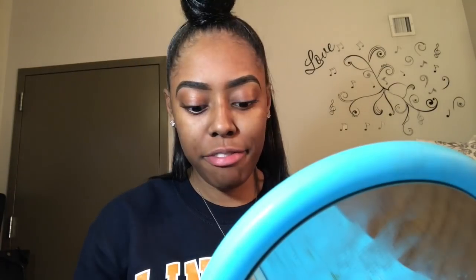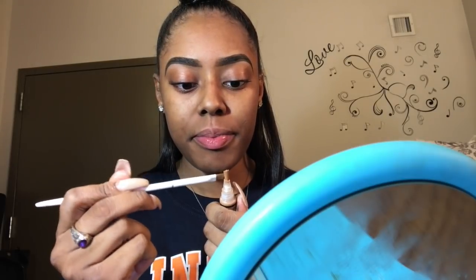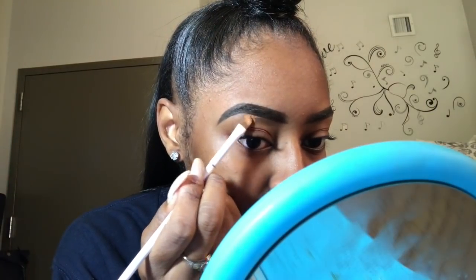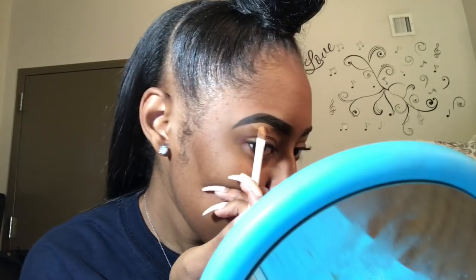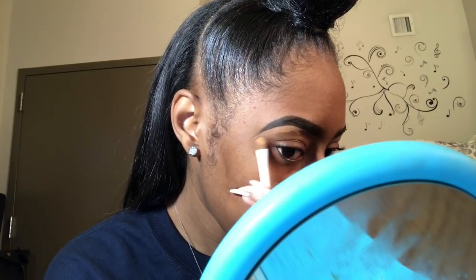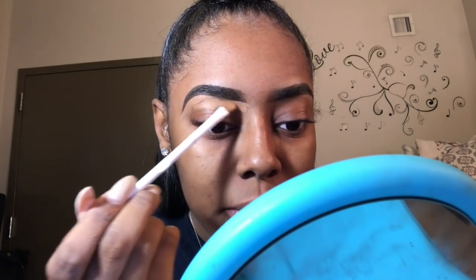I've been using the infamous LA Girl Pro Concealer in the color Toffee — squeeze and tap around, and you start carving. I normally start right underneath my arch to make sure everything is good. This is where I've normally been messing up — I don't like how my right eyebrow has been coming out, and it's really been annoying. I go towards the front, place all the product on there, turn the brush sideways, and take my time getting the product underneath.